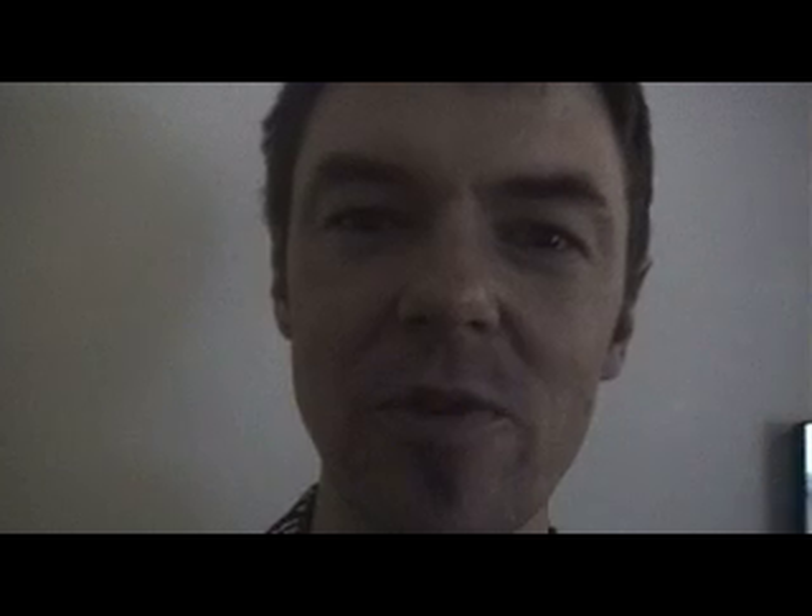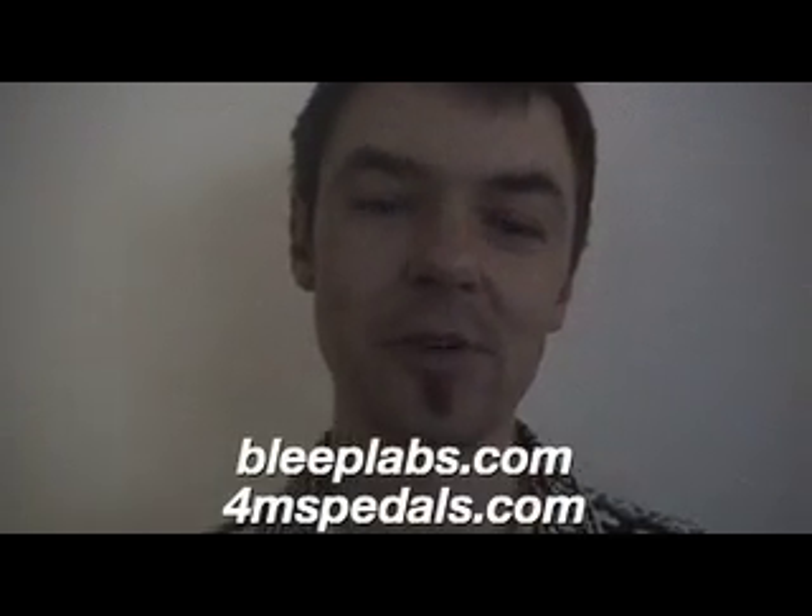I'm Eric Archer. I want to show you the Andromeda Bass Rockers. This is a set of minimal drum machines that I've designed. They actually work along with some other kits that are coming from Bleep Labs and 4MS Pedals. Bleep Labs has a synthesizer that's the size of a credit card — it's kind of like a stylophone.